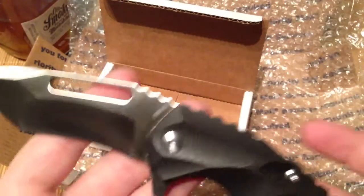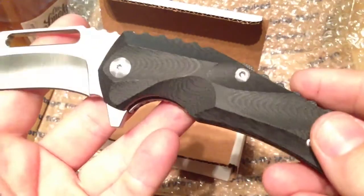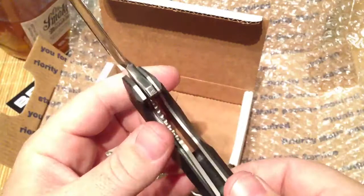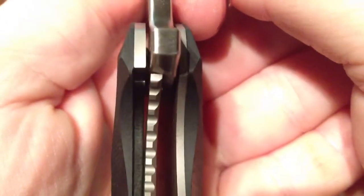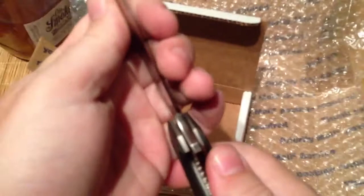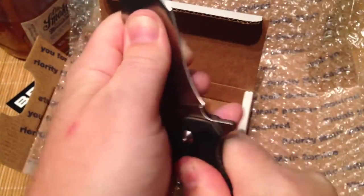Anyway guys, this is just getting a little bit too long. I do want to take a closer look at this knife in the future. But off the bat I can't tell you — I'm already loving it. Just real quick before I take off, let's check out the lock-up. It looks like it is about 50%. Terra Fanatics said his knife had a little bit of blade play — this has absolutely zero blade play.